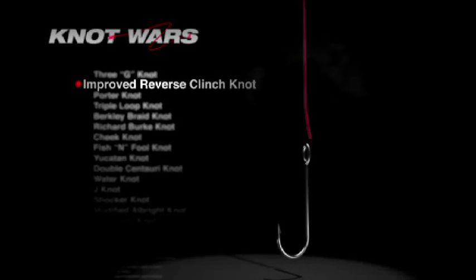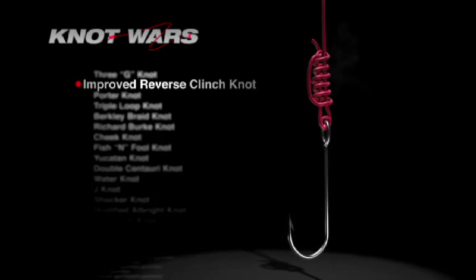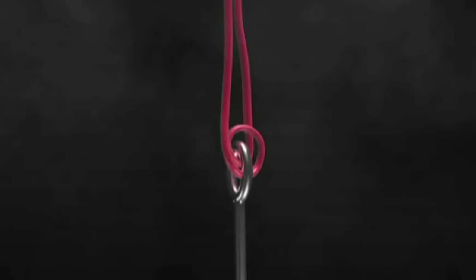The first knot in today's competition is the Reverse Improved Clinch — it's the standard Improved Clinch, but tied in reverse — and it was submitted by John Deere. Before we go any further, you should note that all knots in the Line to Lure competition this year have one thing in common: the tag end of the line runs through the hook eye at least twice. We found that knots started this way are simply stronger than those with a single pass. Now here's how to tie the Reverse Improved Clinch.